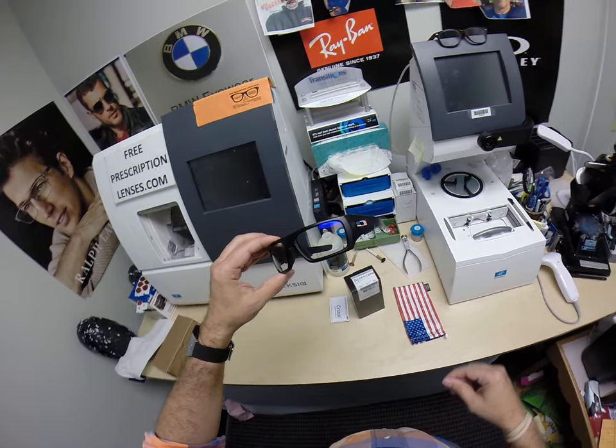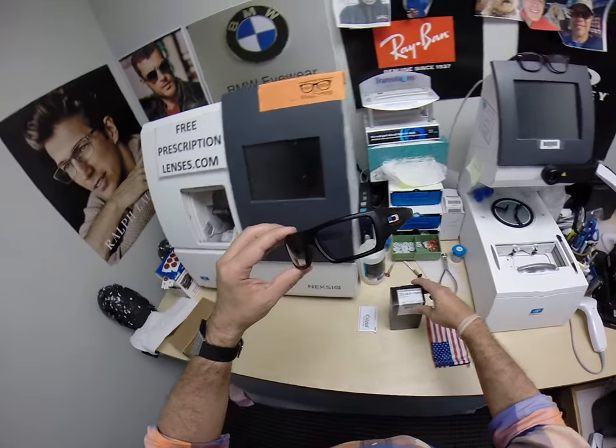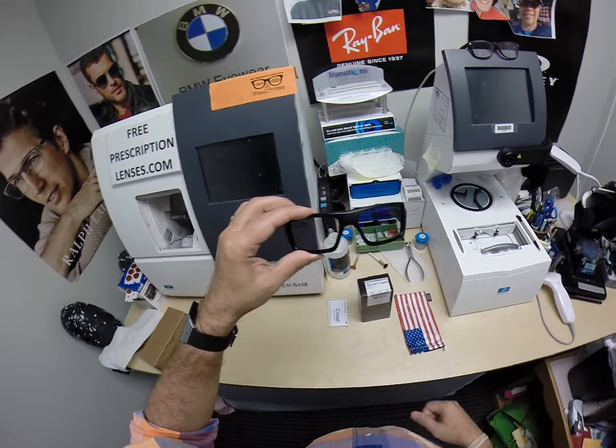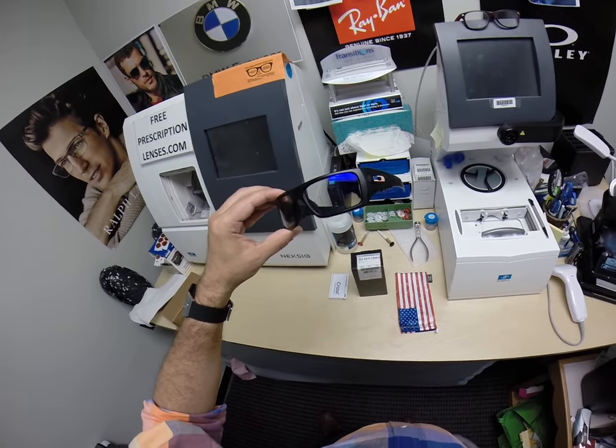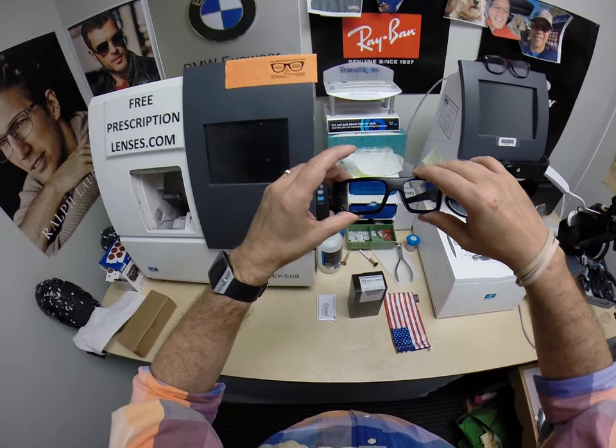Oakley only makes two safety glasses: the Decor and the shock tube. All of them have to come with the ANSI stamp on both corners of the lens. It makes them OSHA approved. You can legally walk onto any federal job site while wearing these.